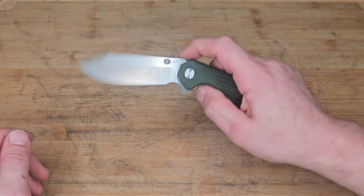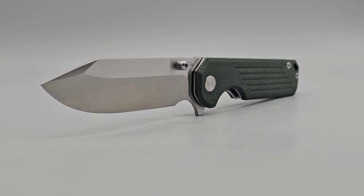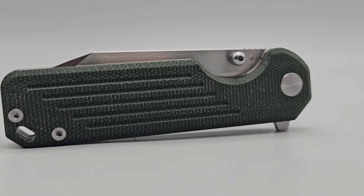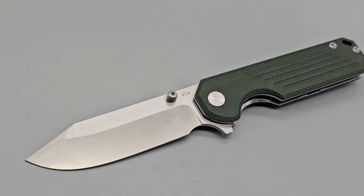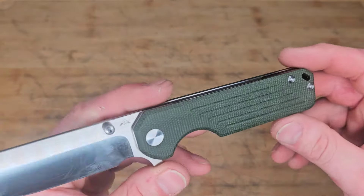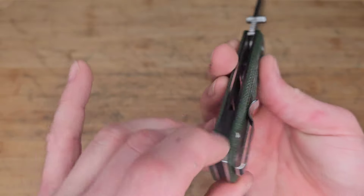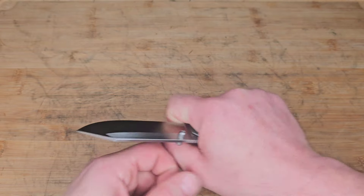Next is a knife from AM8 — this is the Gladiator. I do have the premium version which I believe is S90V. It has amazing action. This is a clip point blade, almost like a modified sheep's foot, running 14C28N blade steel. It's a flat grind that gets down nice and thin with perfect sharp control and a plunge grind that also acts as a finger choil. We have green Micarta scales with a stainless steel liner lock with good access to the liner.